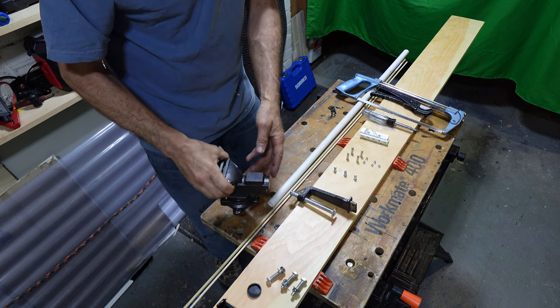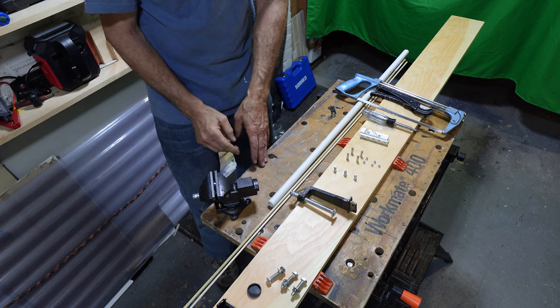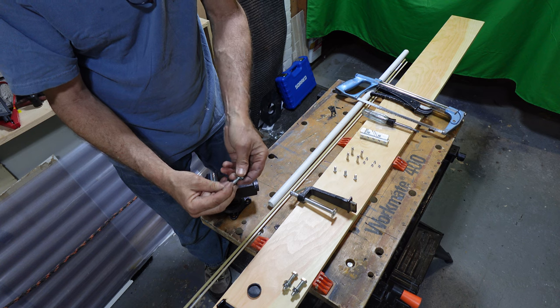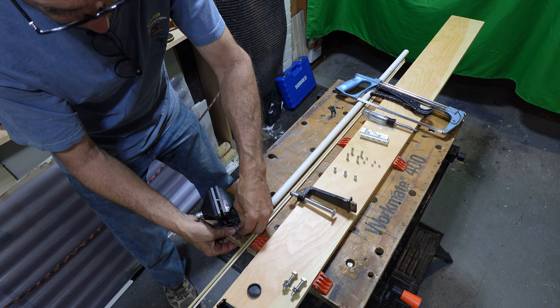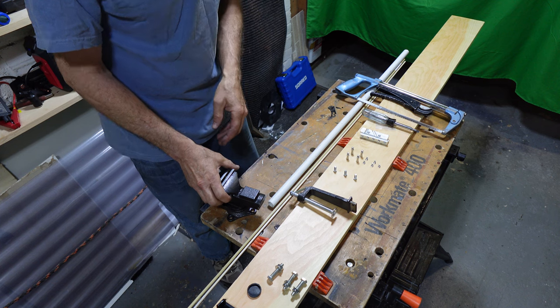If you want to permanently mount this vice, you can drill your holes, take the bolt and washer, find the hole, lock it into place, and lock it down. For our demonstration purposes, we're going to use the portable clamp.